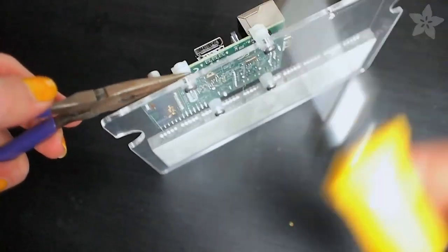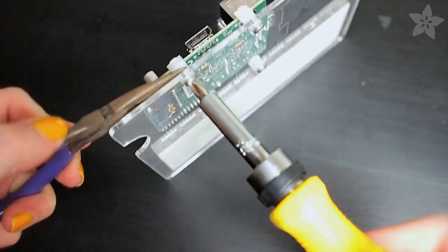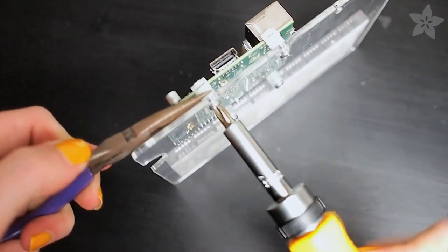The Raspberry Pi doesn't have any mounting holes, so we've included these special clips. You might want to hold it with pliers in position while you insert the screws.